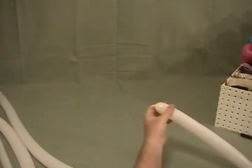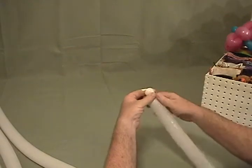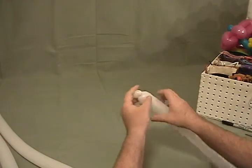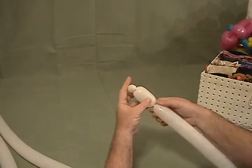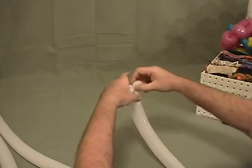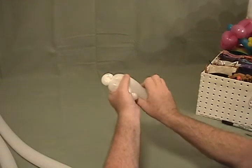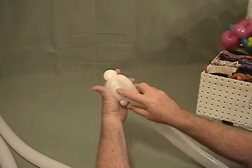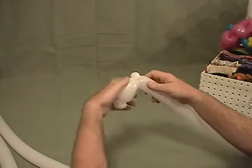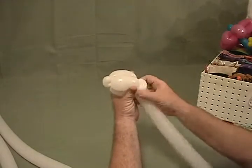We're going to start with our shortest, about a four inch tail. We're going to take a little tiny, about a half inch bubble, and make that into a pinch twist. Then make about a two and a half inch bubble, another half inch bubble, and again into a pinch twist. Come back out along — one more time, same size again, into that pinch twist.